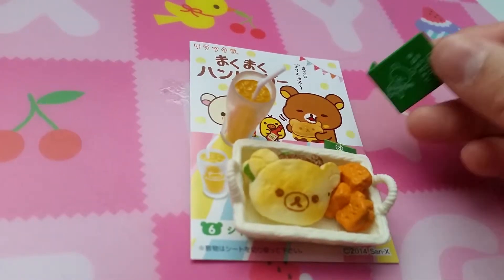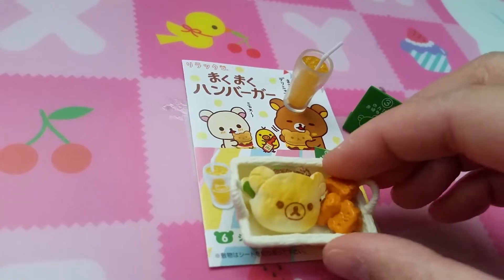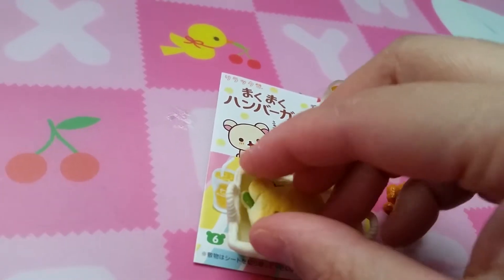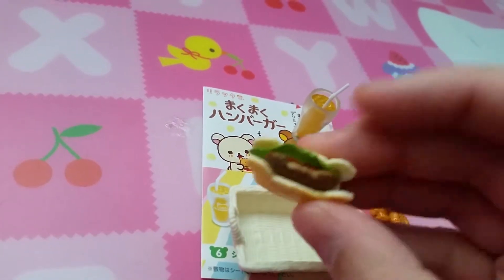Here's set six. Here's your pickup thingy, another soda or juice, tater tots, and here is your burger. Oh, looks like a wrap or pizza bread.